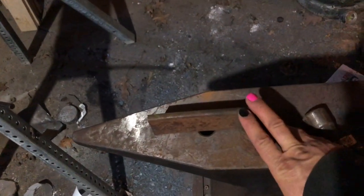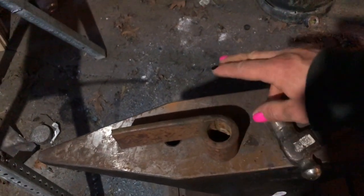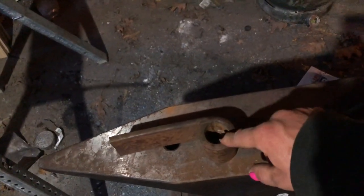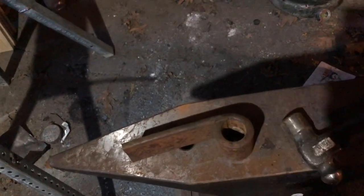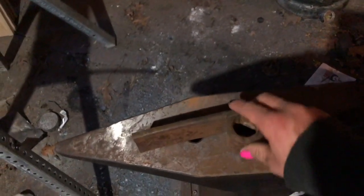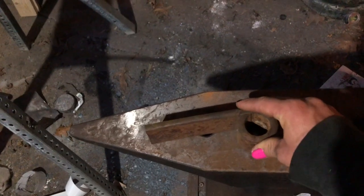I went to the junkyard and got a bunch of these — it's actually about the cheapest way to get steel these days, and it's good steel. This chunk is off the end where it attached to the vehicle. I'm gonna throw it in the forge, fold it out on the anvil, and start hammering the shape.